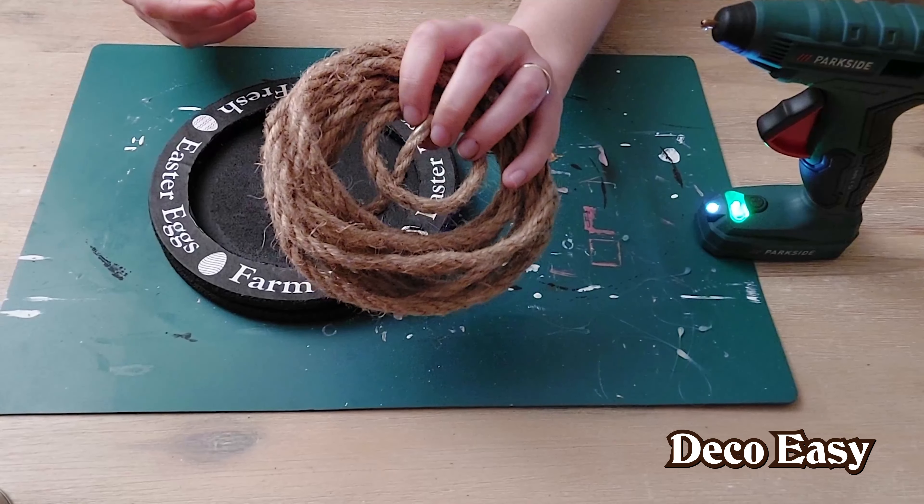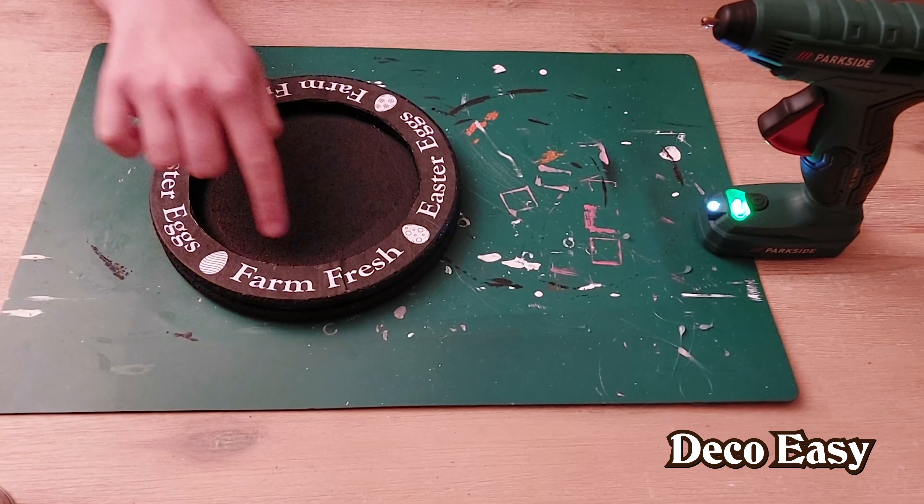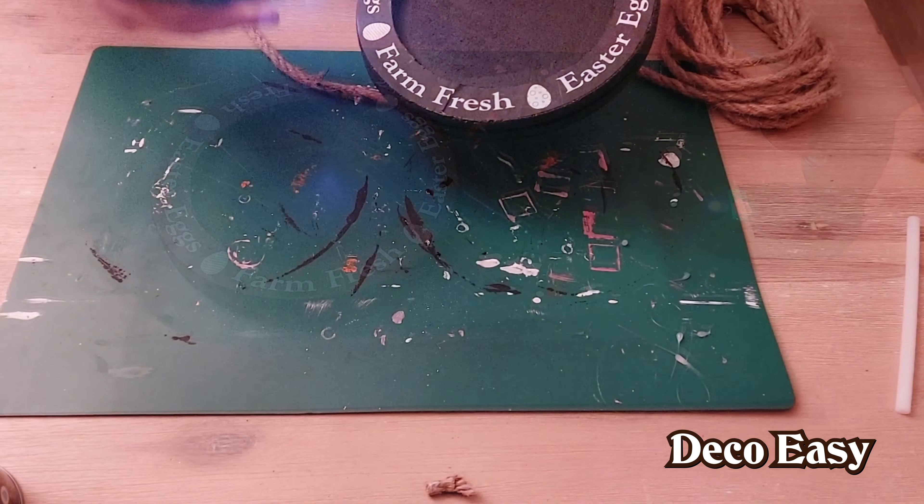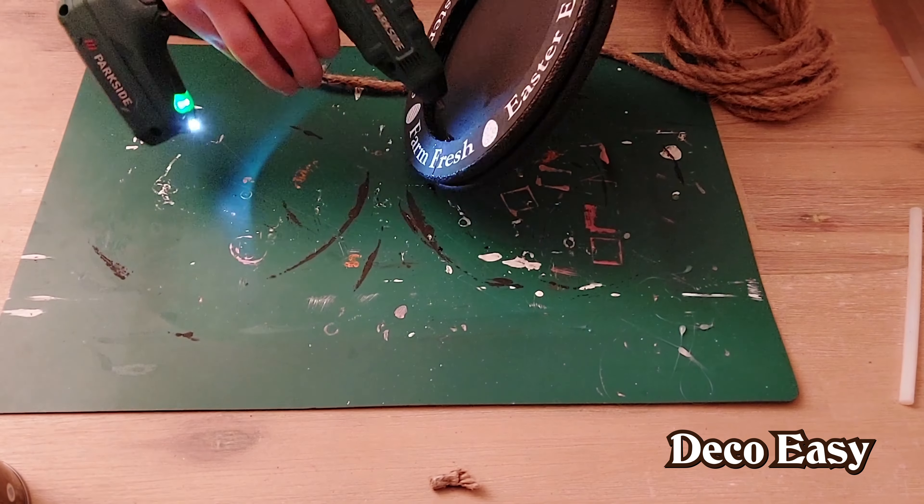Everything is glued together. Now it is time to finish it off with some rope that Jenny and I got from the garden center. I'm carefully going to apply the rope here with the glue gun.